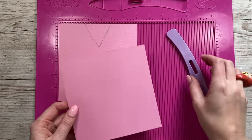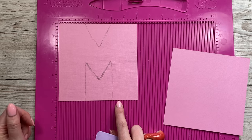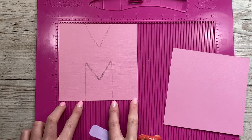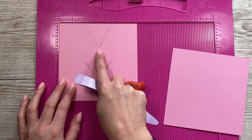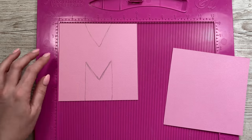First of all, you want to cut yourself two pieces six by six and we're going to create the letter. I've just sketched out the letter M. I'm wanting to fill this with lots of sweets so I want there to be enough room. I've done two inches wide on the sides here and I've brought everything down to the three-inch middle marker there. So I'm now going to talk you through the scoring.